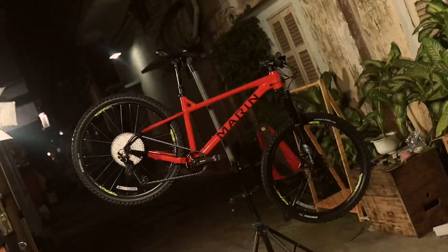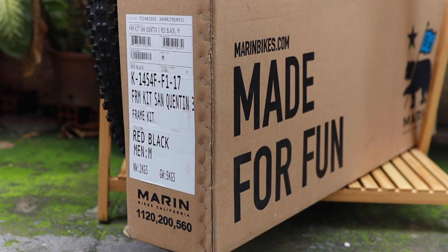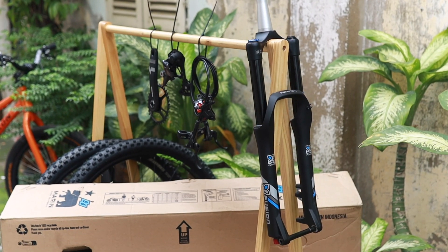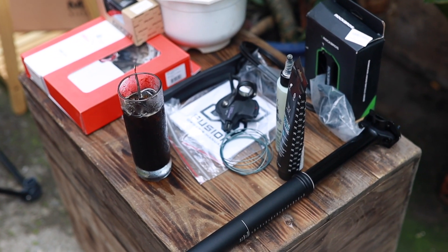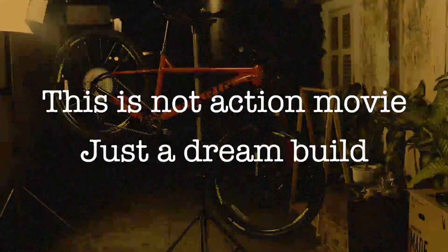Today is a special day and I will show you every component that I will use to build the Marine Sun 20. But hold on, this is not an action movie, just a dream build.